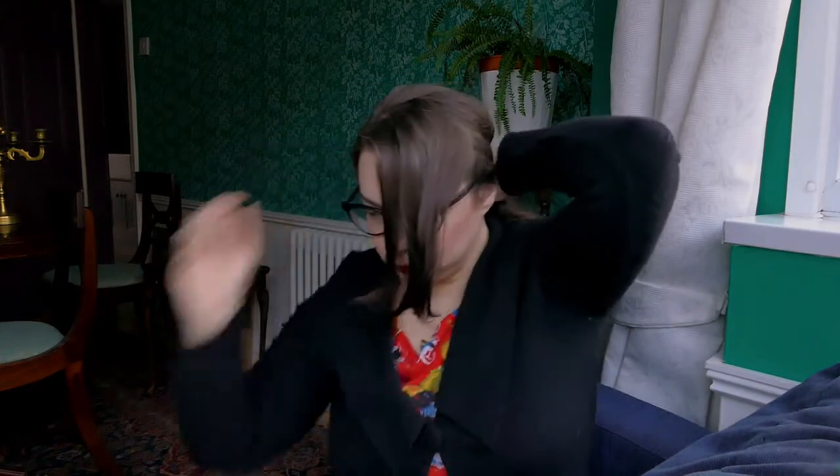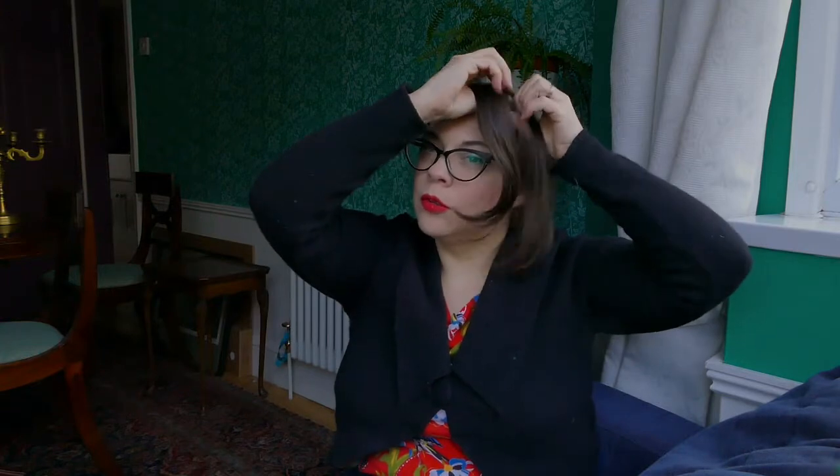I'm making a parting over the middle of my eyebrow and sectioning off the top part of my hair. For me this is quite easy because I've got shorter layers at that point, and then I'm putting the rest of the hair behind. I then divide the top bit into two sections.